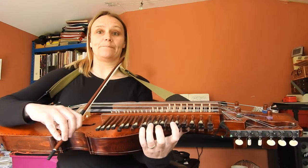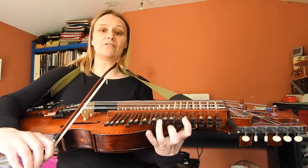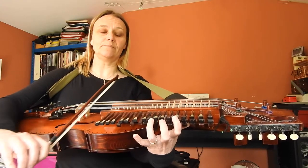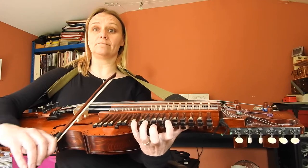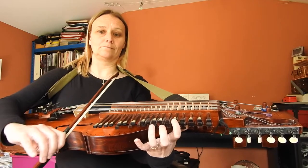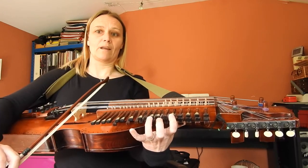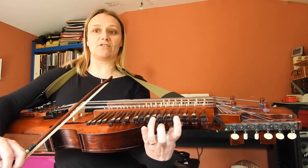Then we're going to move up the keyboard. Third finger is on F sharp. We've got enough fingers to reach the G. And then we have to stretch up for the A. So that's fingers all in the same place. Step down so you get the C sharp.